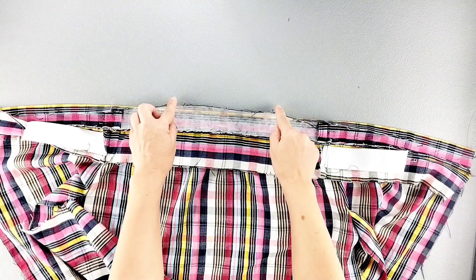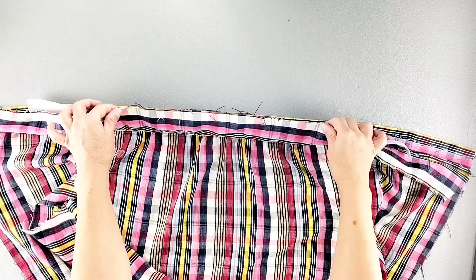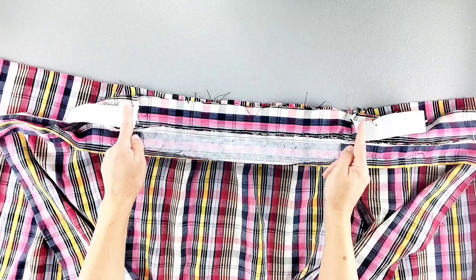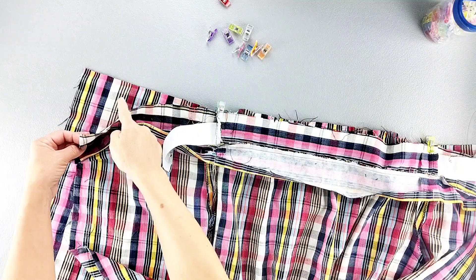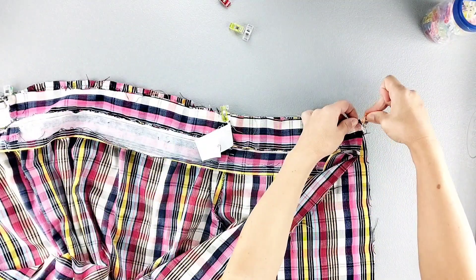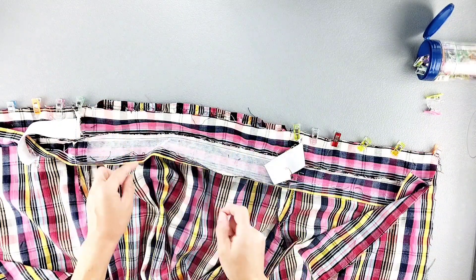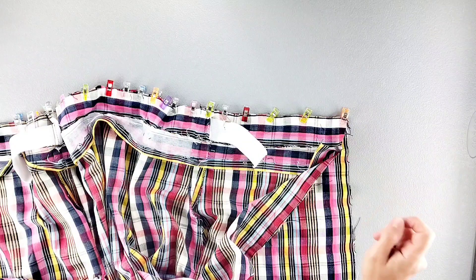I've gone ahead and folded that raw bottom edge of the inner waistband to the wrong side by 5/8 of an inch all the way across. Now we're going to attach this outer waistband to the top of the skirt. Place the raw edge of your outer waistband on the top of the skirt right sides together, matching your side seams and pin in place. Then pin the back waistband and the back skirt together on both sides, and pull the basting stitches we sewed into the front skirt so that the front skirt fits the waistband perfectly and pin in place. Then we can sew the outer waistband to the top of the skirt all the way across with a 5/8 inch seam allowance.